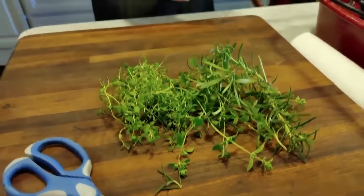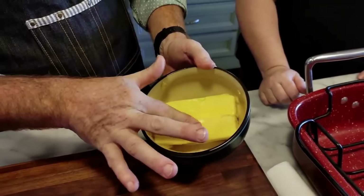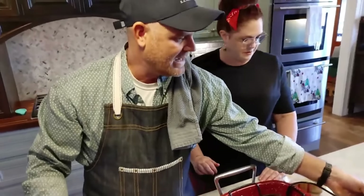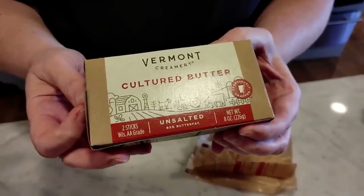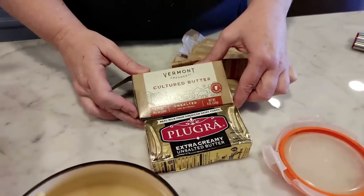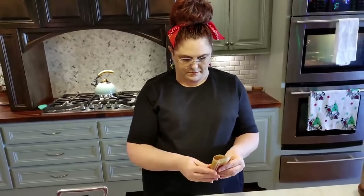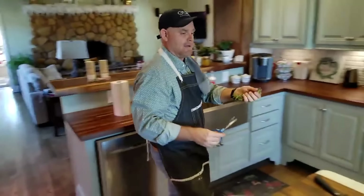I've pulled the butter out of the microwave. I had it in there for about 20 seconds and it's just soft enough to mix. The butter I like to buy — I either buy that butter or I use a European-style butter like Kerrygold or Plugrá. They seem to have a whole lot less water in them, a whole lot better fat content, and they seem to be richer. This one is from an American dairy.